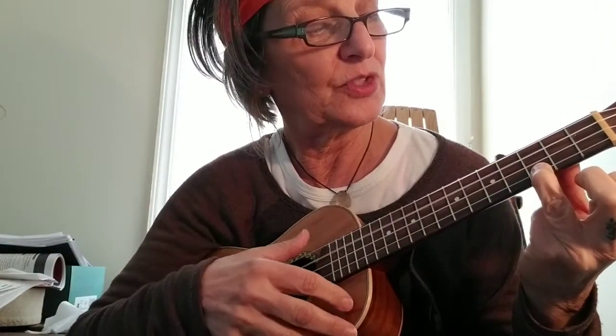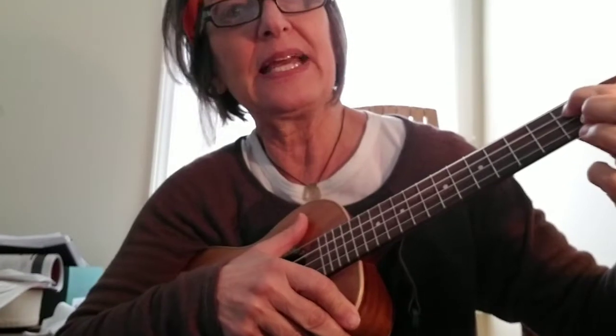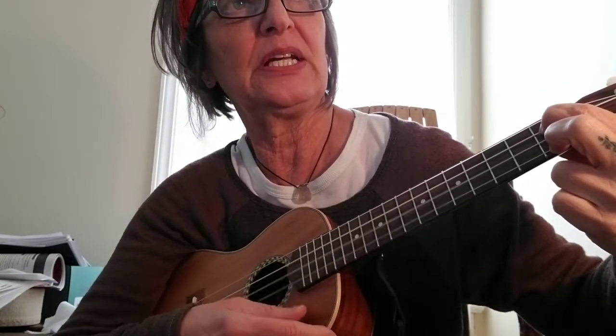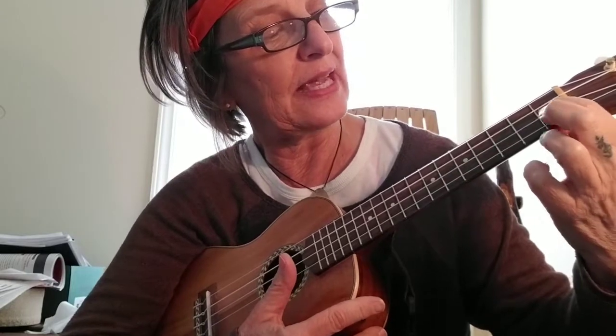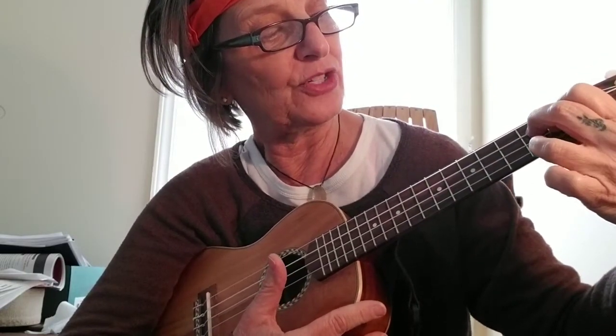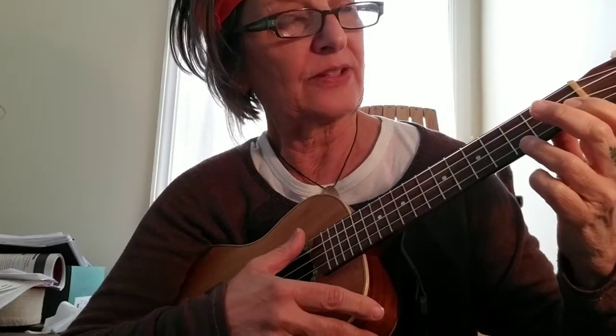We're starting on the C chord: third fret, first string. Then we do a G diminished seven chord, on the first fret — third and first string — so I've placed my index finger and my middle finger. G diminished seven. And we move to G7: back to the first fret again, index finger on the second string, and then first and third string of the second fret. Then we're back to C again.